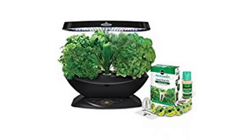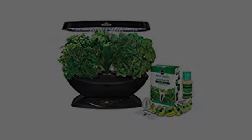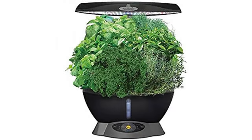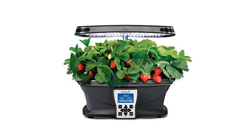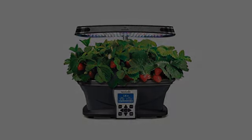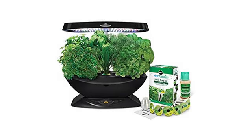It was easily put together following the instructions. I liked the way the pods fit in the Aerogarden snugly and the clear caps fit very well. The garden is put together very nicely and the hood is very well built. The controls are very simple because all you have to do is push a button for what you're growing.